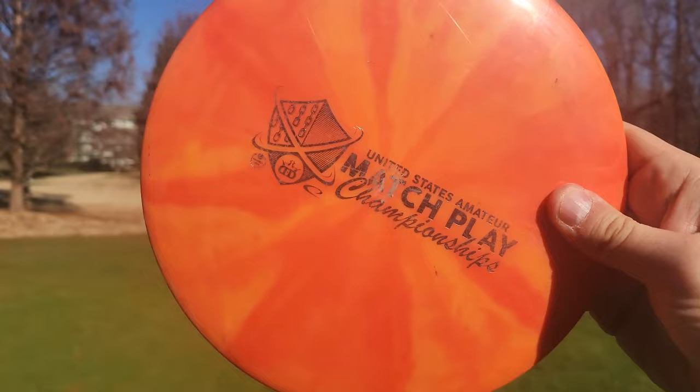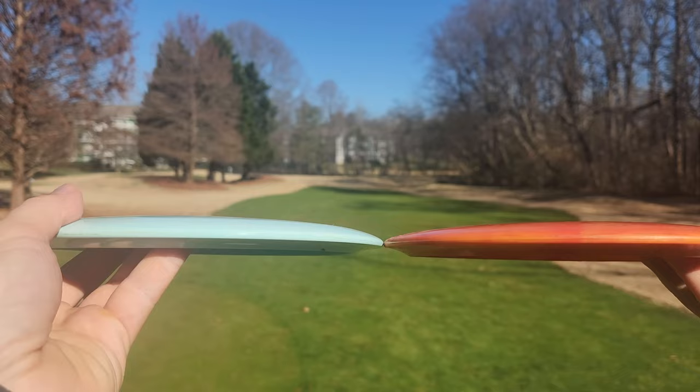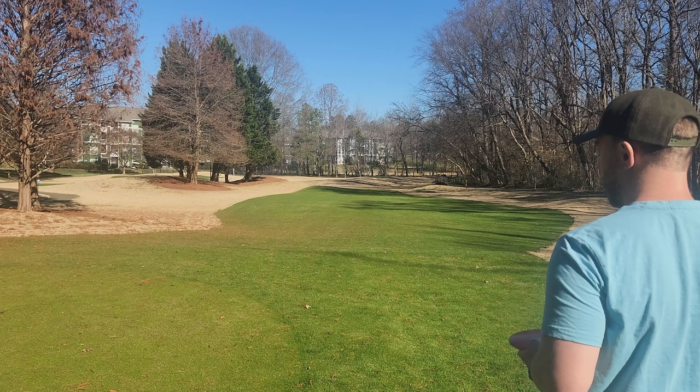Before I throw everything, I'll show you guys the two profiles. I've got an Explorer here and the Brave here. You can see the Brave definitely carries a much lower parting line — it's a little bit more shouldery and a little bit more blunt. So based on these profiles, if you don't factor in the glide, the Explorer should in theory fly slightly faster because it's not as blunt on the rim.